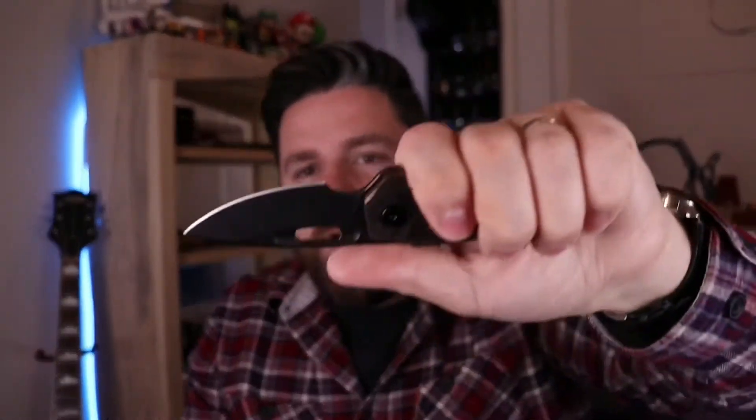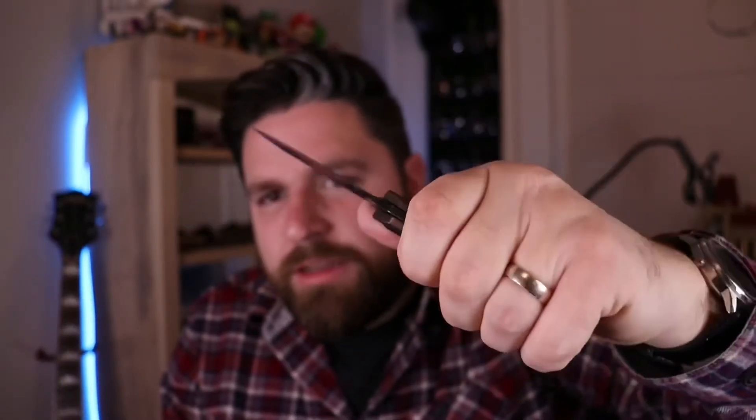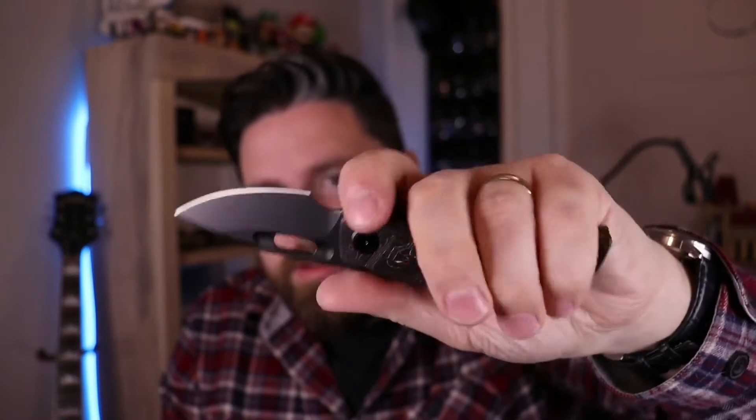I could sit here all day and fidget with that. So why do I prefer this over the regular Nimble? These are thicker — it's a thicker knife, the handle's thicker. This is 0.55 inches, so it's a little over half an inch thick. And the Nimble is 0.48 inches. That doesn't sound like a big difference, but in my hand it certainly is. This feels so much more comfortable than the regular Nimble. That little extra thickness just fills the hand and it feels amazing.